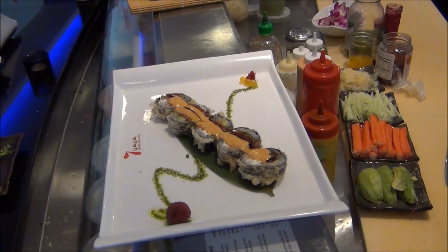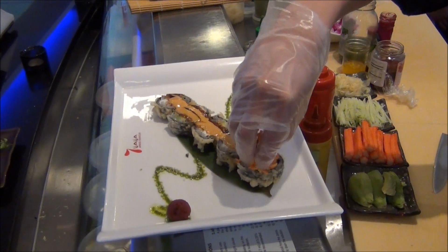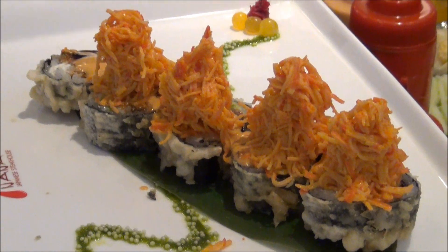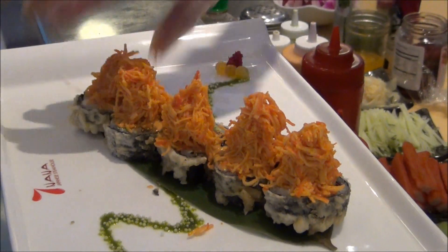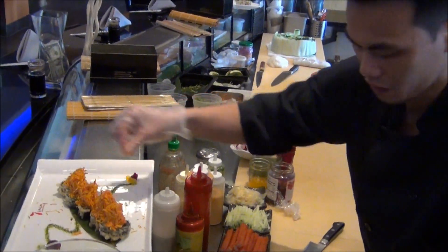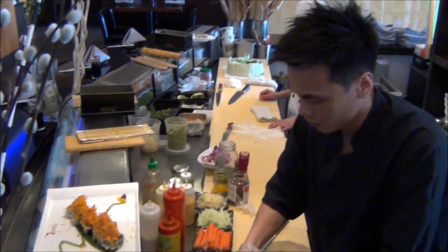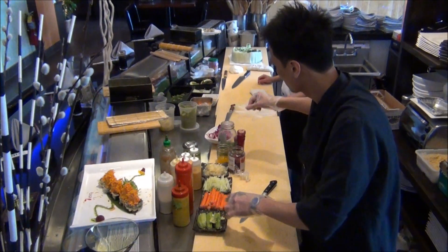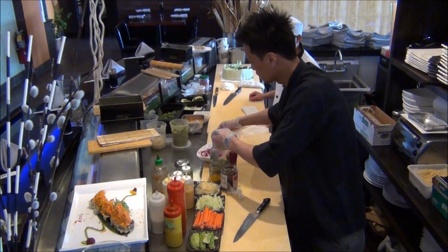We top it with a spicy crab meat, and then we sprinkle it with fried sweet potato. Garnish it with wasabi and ginger. And we have our volcano roll.